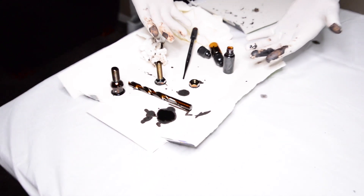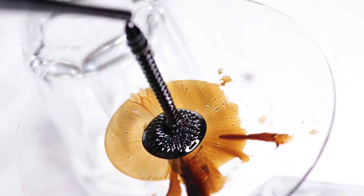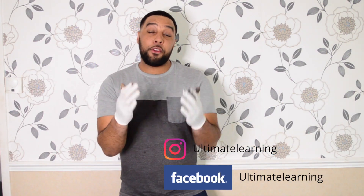So what have we learned today? We've learned that ferrofluid is a magnetic liquid and it forms these spikes when you place it near a magnetic field. Tap the like button and share the video if you enjoyed it.